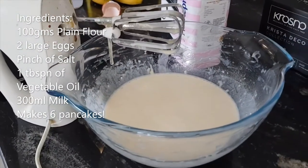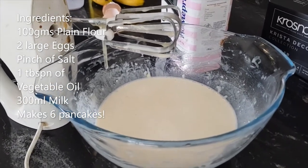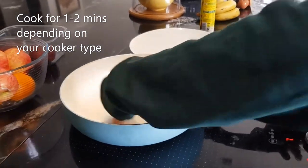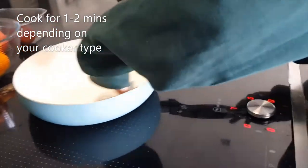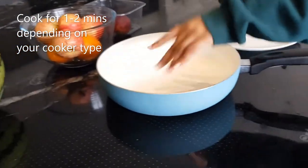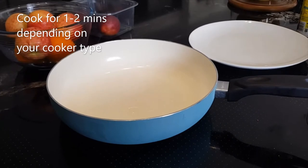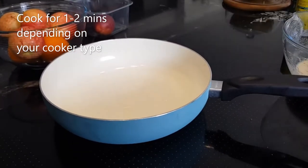Once you've whisked that together, I'll show you how it comes out in the pan. Put a drop of oil and use kitchen towel to wipe it into the pan. Have the pan on medium heat, let it heat for about 30 seconds, and then put in approximately one ladle of the mixture into the pan.